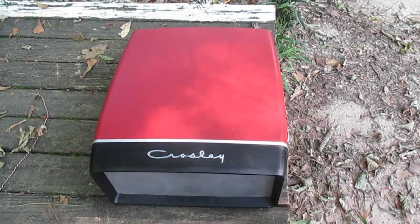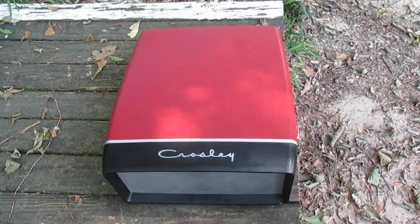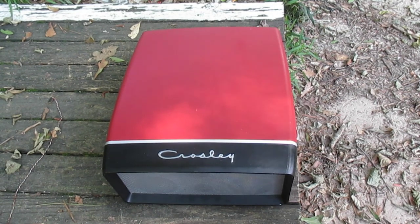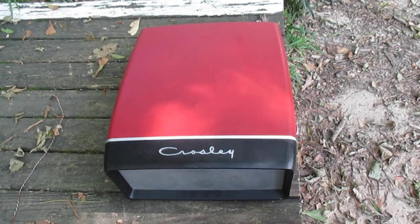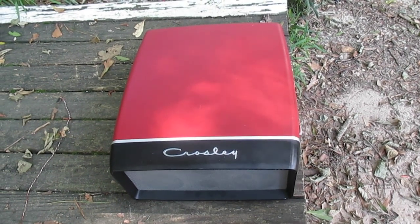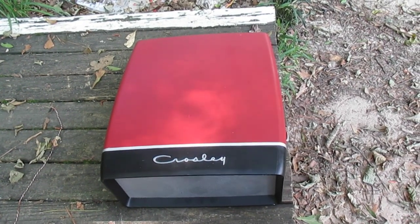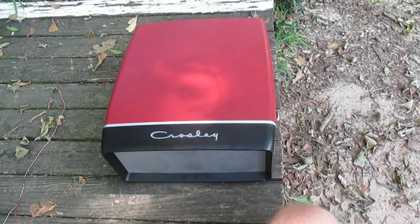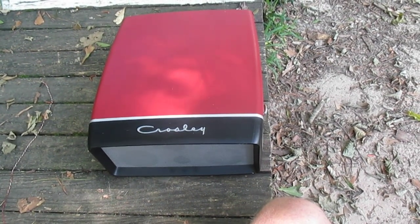This is Radio TV Phono Nut. About 10 or 12 years ago, the late Chris Cuff did a review on one of these Crosley Collegiate record players and he gave it high marks. I've always wanted to get my hands on one of these just to play with, but the problem was I'm cheap and I didn't want to pay much money for one. When these came up for sale, they always seemed to go for more money than your average Crosley.